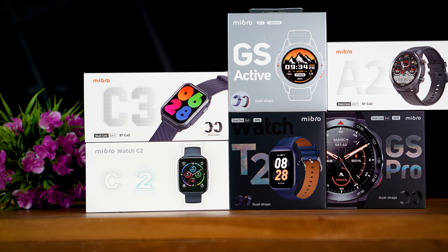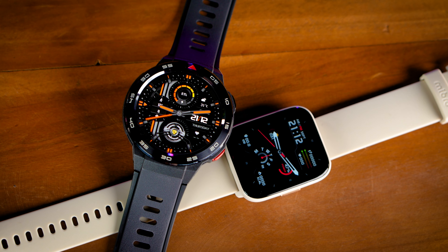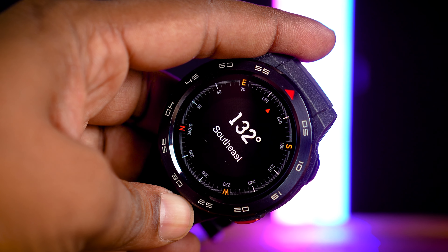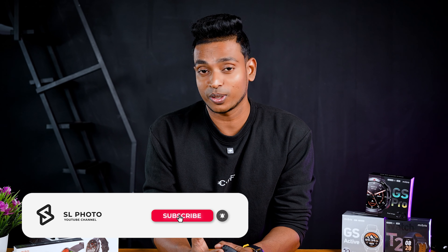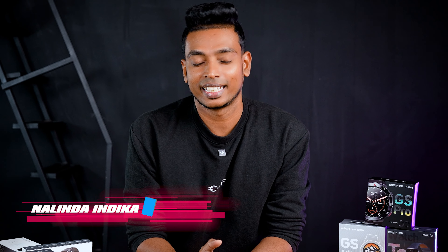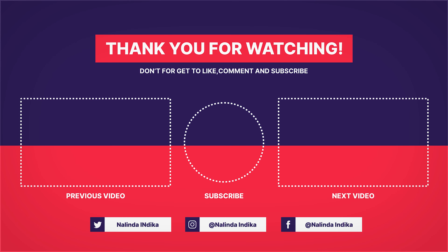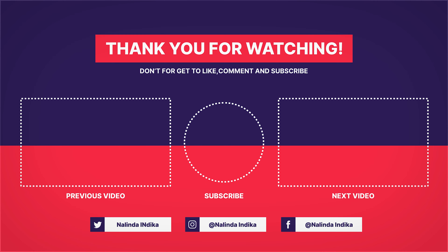This video will be very helpful for you to watch the flagship level and budget-friendly smartwatch. If you want to review or know more about this video, please give us a comment. If you are watching this video, please like and subscribe to the channel. Please press the bell icon. I hope you enjoyed this video. See you next time.